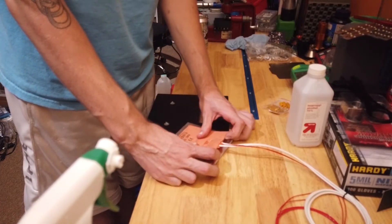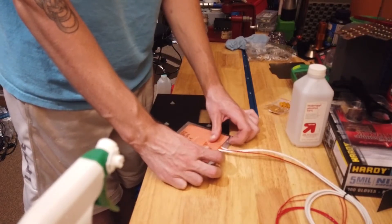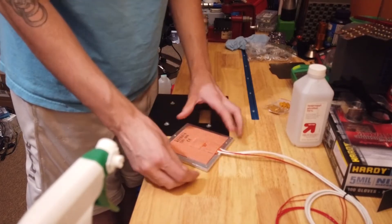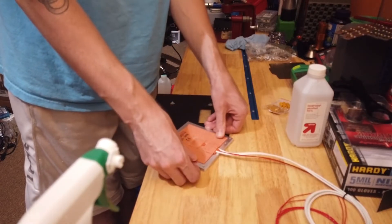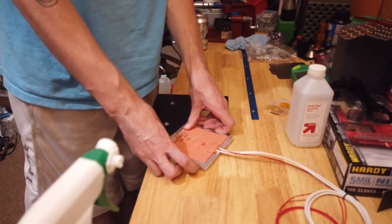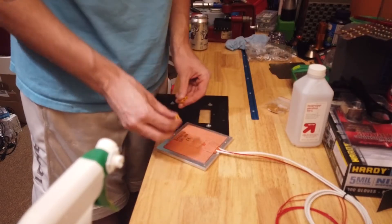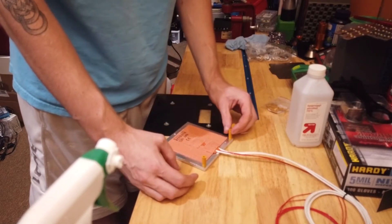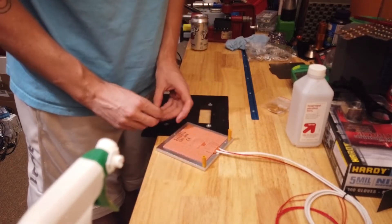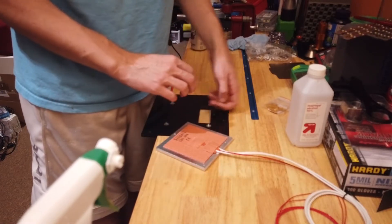I need to work this from one edge to another, making sure that you work all the air out. I didn't get it quite square, which is OK. That's what a quarter-inch thick piece of aluminum is for.